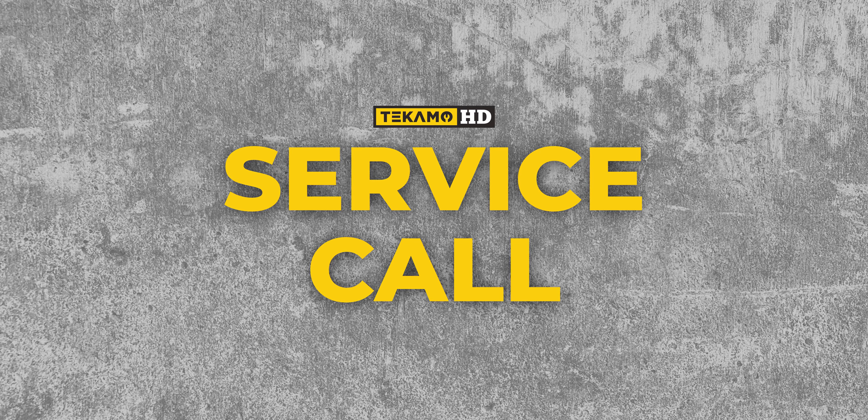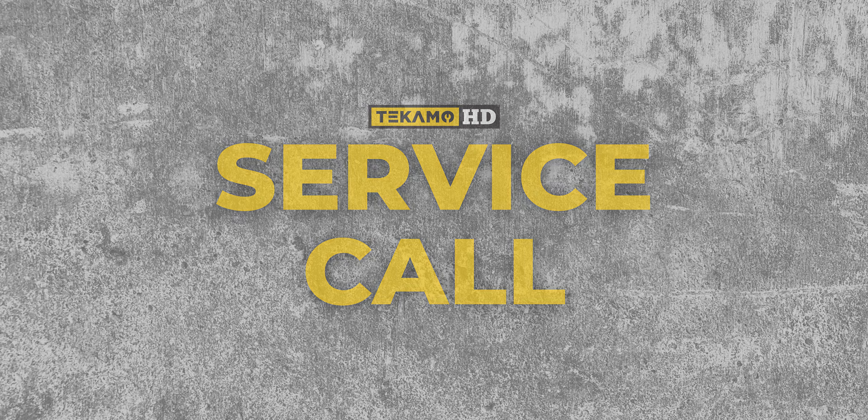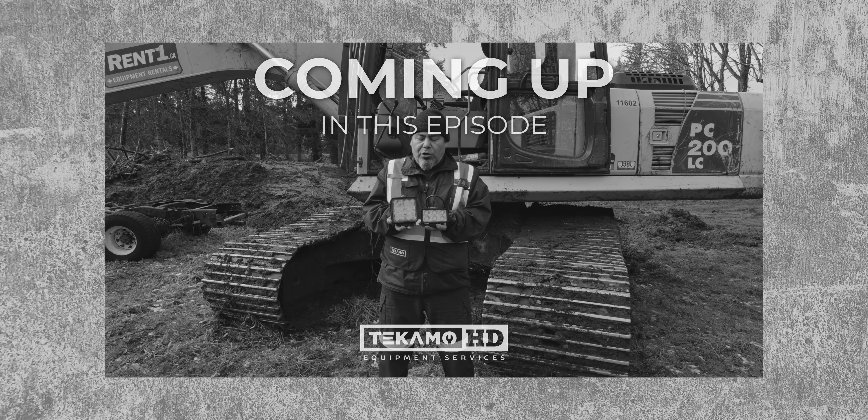Welcome to Service Call, a mechanic's guide to service, troubleshooting and repairing.